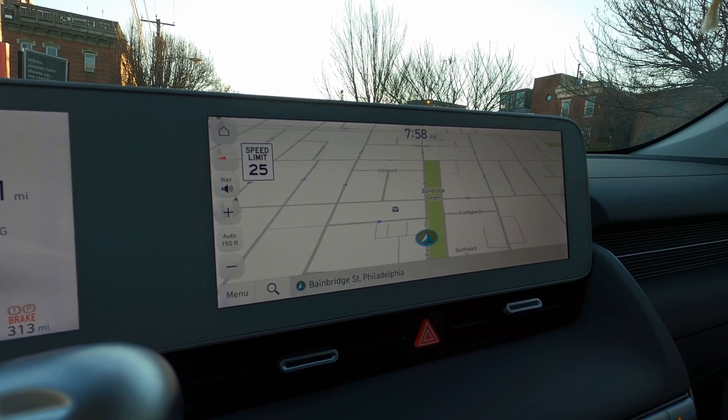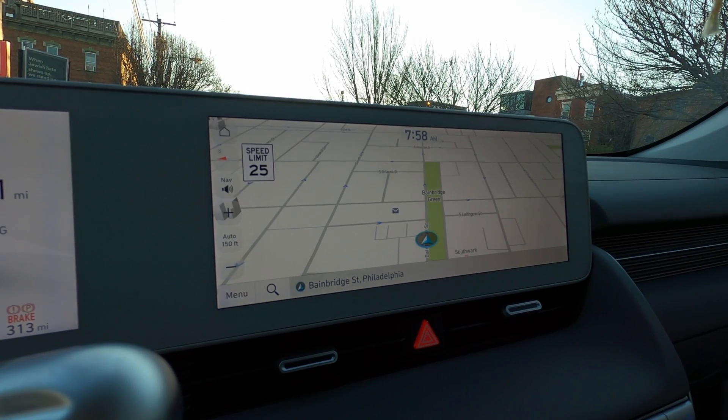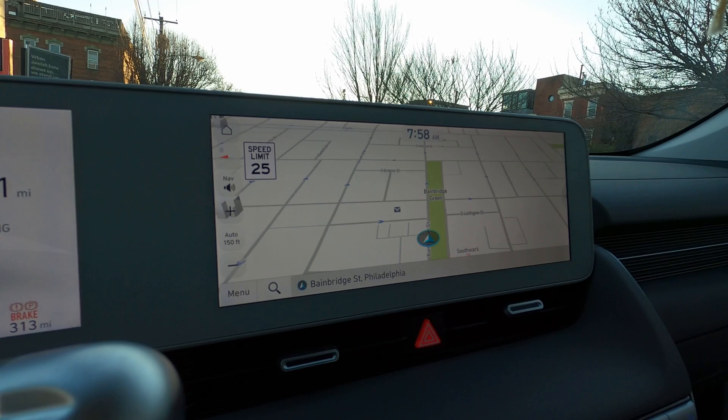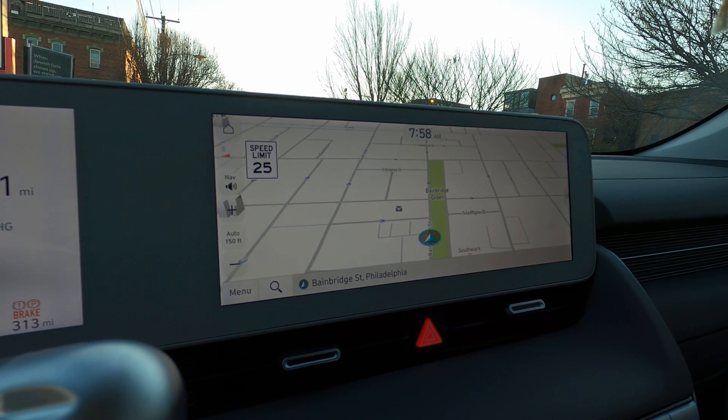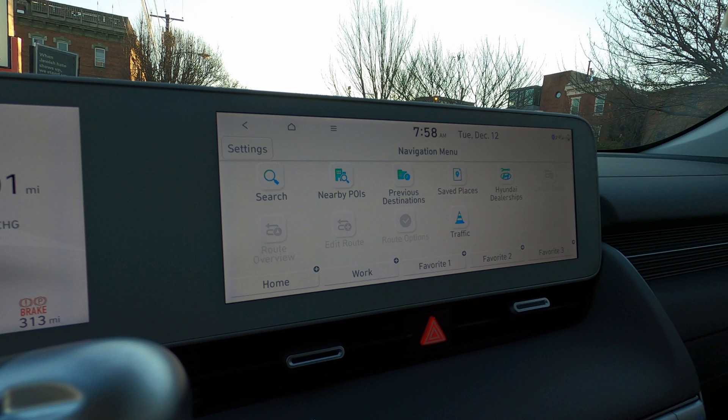Today, I'm going to show you how to charge your car at the Electrify America charging station. We're in a Hyundai Ioniq 5 right now. Charging with the EA stations is free for two years, so that's a good thing, because as of now, the rate is about $57 to charge your car from 0 to 100 to drive 300 miles.